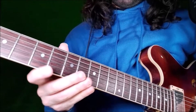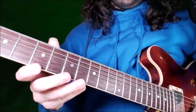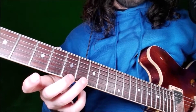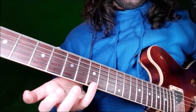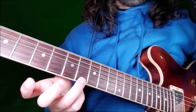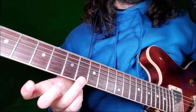Lick 28 will start on E string, fret 5, the root. Then we have a chromatic part, always on E string: fret 7, 8, and 9, with middle finger on fret 7, ring finger on fret 8, and fret 9 with little finger. This is the major second, minor third, and major third — so this is a major pentatonic with the blues note. The minor third is the blues note.